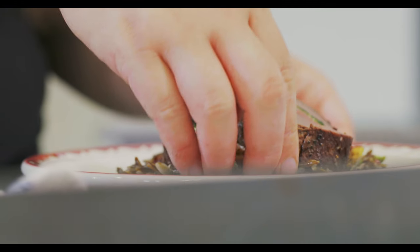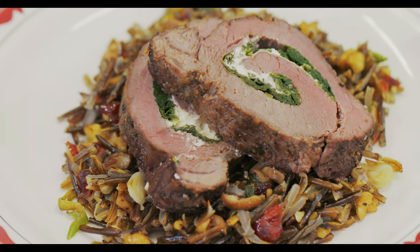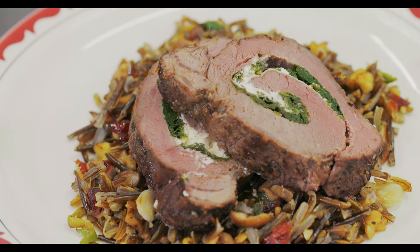Pauline has outdone herself once again — I can't remember the last time I had trout that tasted that good. Join us in our next episode where Pauline shows us how to make a venison roast with a cranberry wild rice dish.